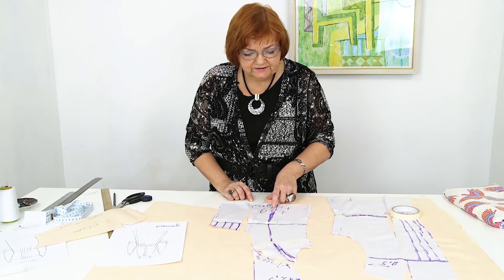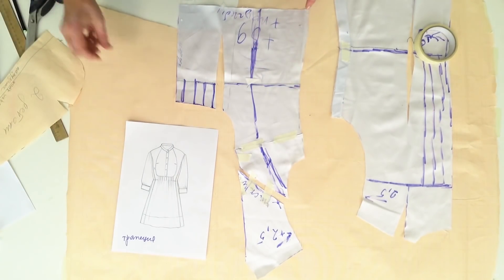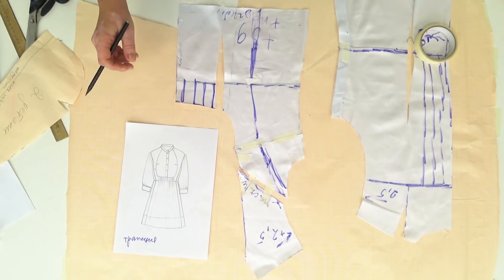I remind you that we need to add 39 cm here. First, we need to cut this seam — here it is in the pattern. The design is pretty complicated. It's not hard for me to make a pattern with this dress, but it's hard for you. This is why I'm showing you everything so thoroughly.